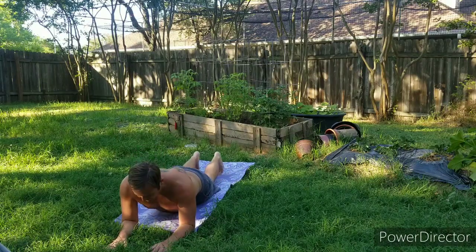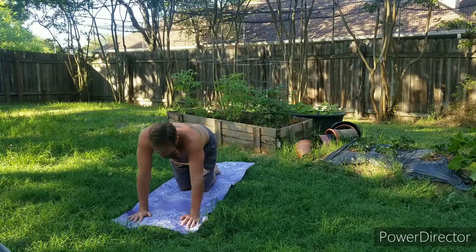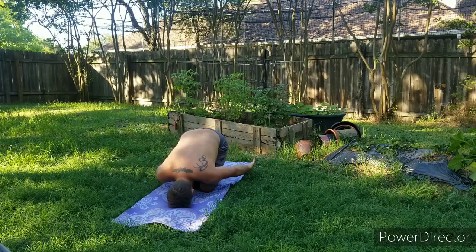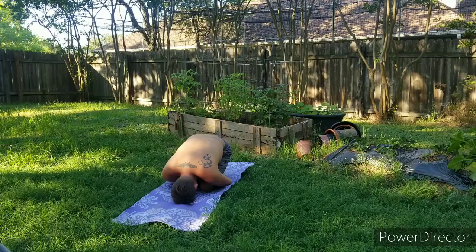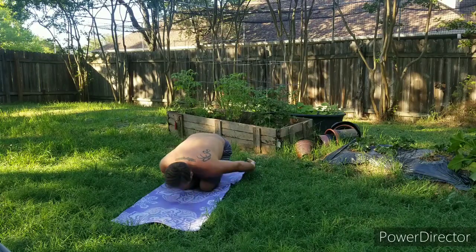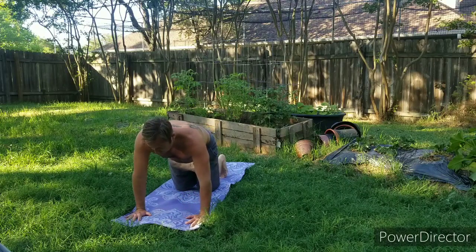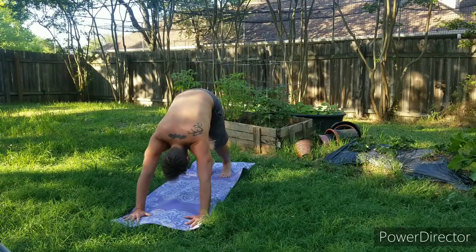Bringing everything back through hands and knees. This time bring your big toes together, bring your knees together, sit back on those heels for a child's pose with knees together. Forehead comes down, maybe the hands reach back to the feet. Bringing everything back up to hands and knees, tuck those toes, raise those hips for our downward dog — walking one heel down, bending the opposite knee, moving from side to side.